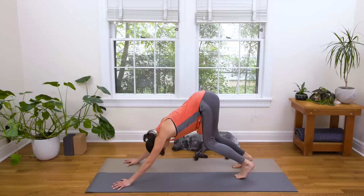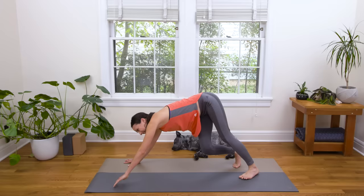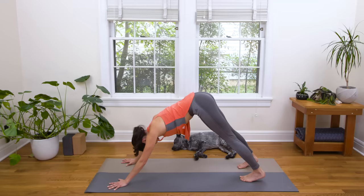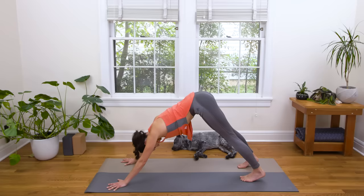Beautiful, nice work everyone. Pedal it out here. Feel that stretch in the outer hip, the glute, side body. And then close your eyes. After you've taken a moment to walk your dog here, see if you can find stillness.